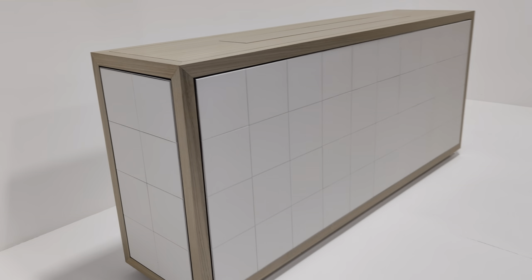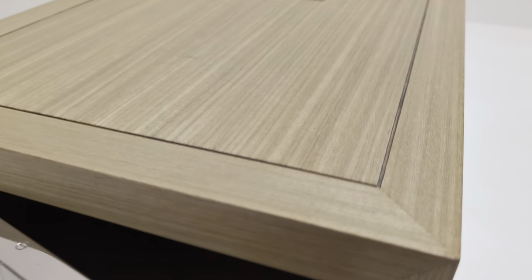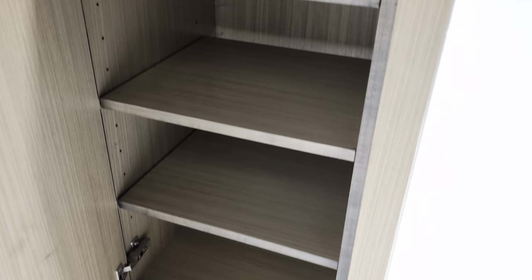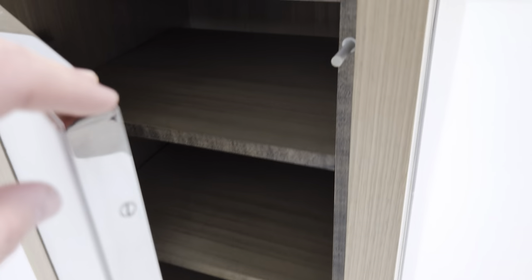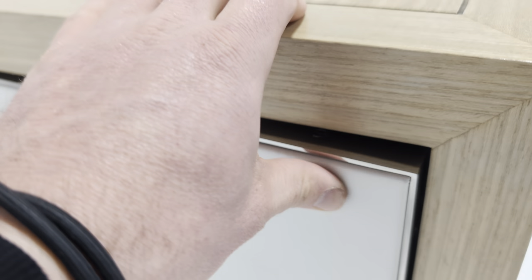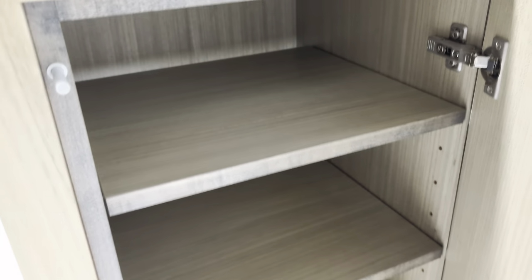It really is beautiful and finished everywhere. The ends are shelving, so pushing open you've got ample storage inside — really nicely finished. You can see the quality is evident not just in the weight. The other side is exactly the same and opens up with soft close, of course.